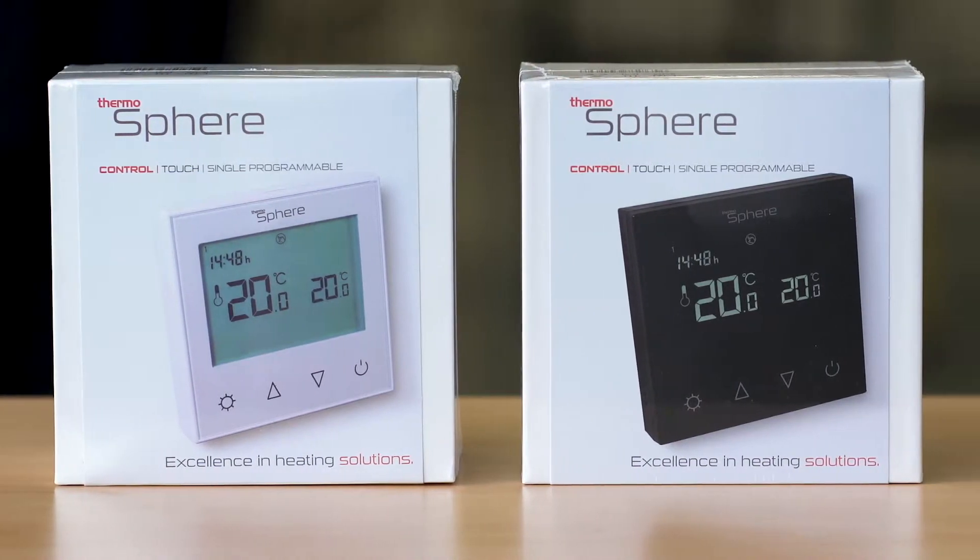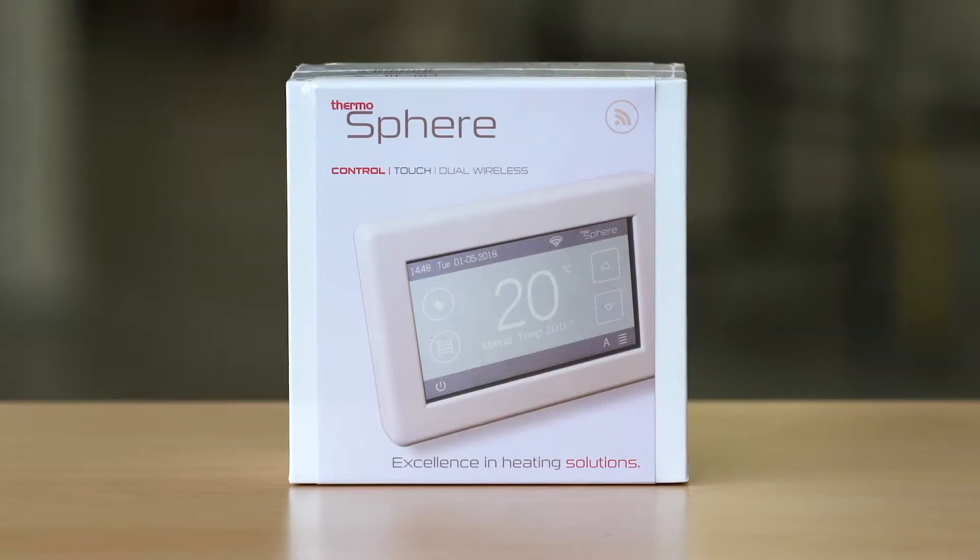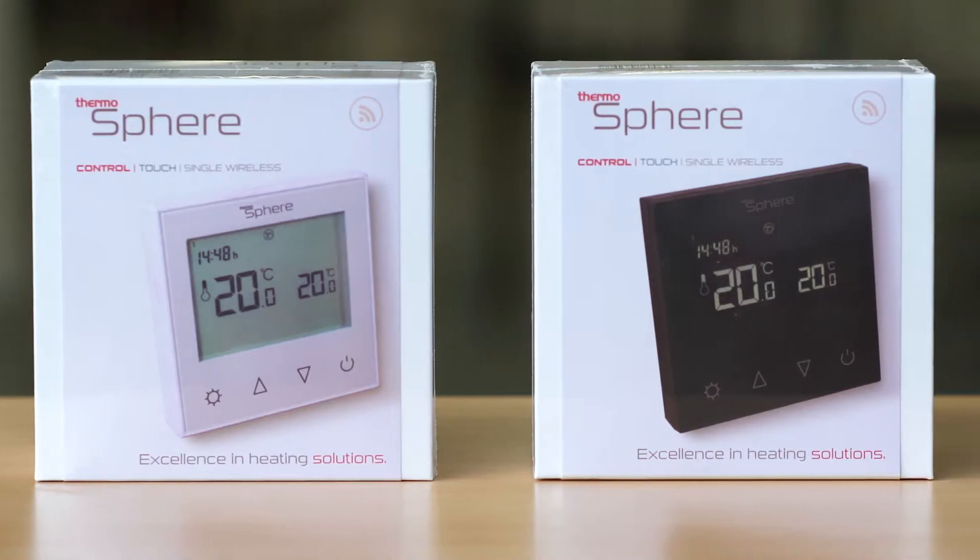Ideally, each room needs its own thermostat. The range includes manual, programmable, dual control and smart control, all of which are available in either black or white.